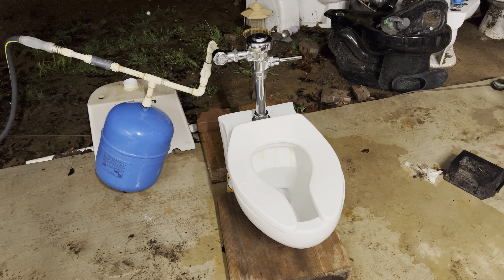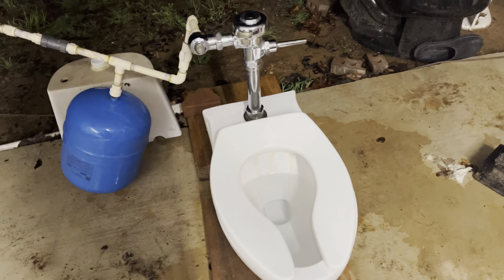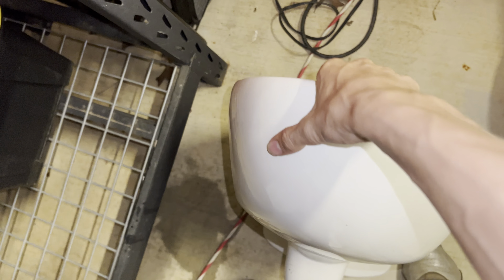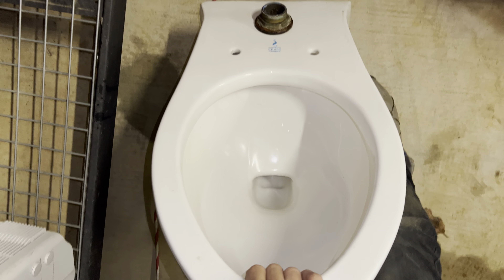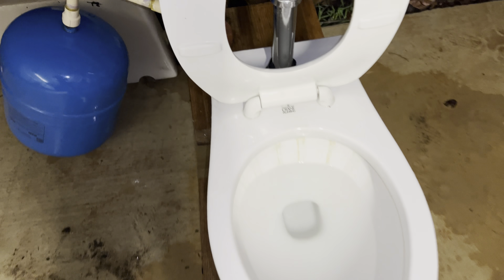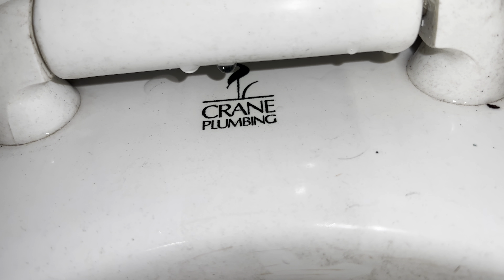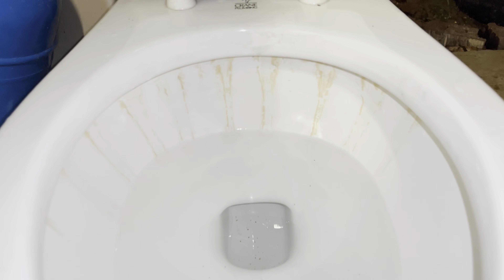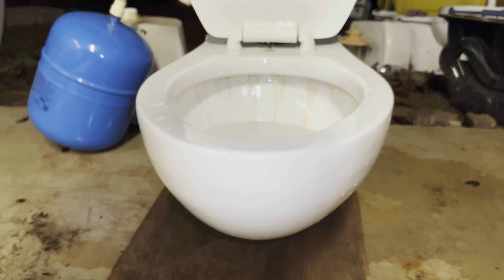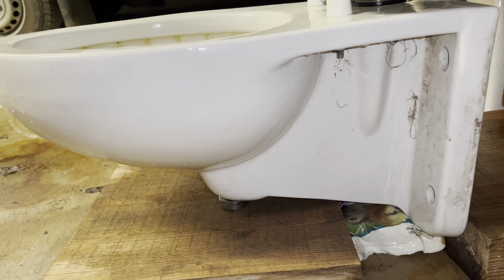Hey guys, BTR Plumbing here. Today I have my 1991 Crane Placidus set up on the flushometer. As I mentioned in yesterday's video, I had flushed the 1.6 one, which is sitting right here. This one flushes a lot more like a vintage toilet. Unlike the other one, this one has the black logo. It is a little dirty — I need to get a pumice stone and some acid to clean that up, but other than that everything exterior-wise looks pretty much the same.